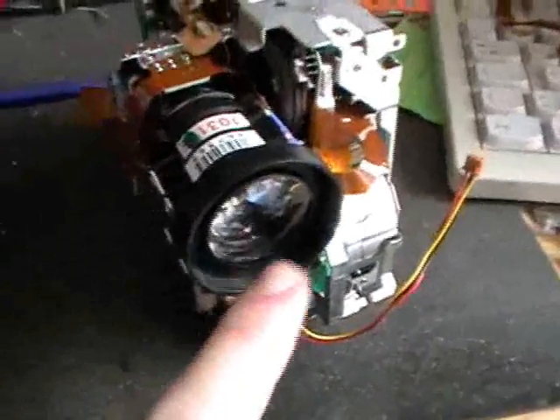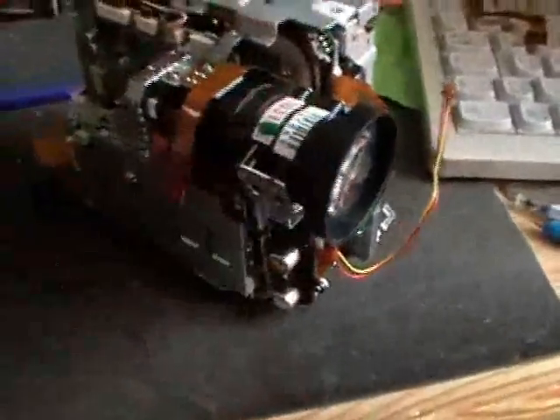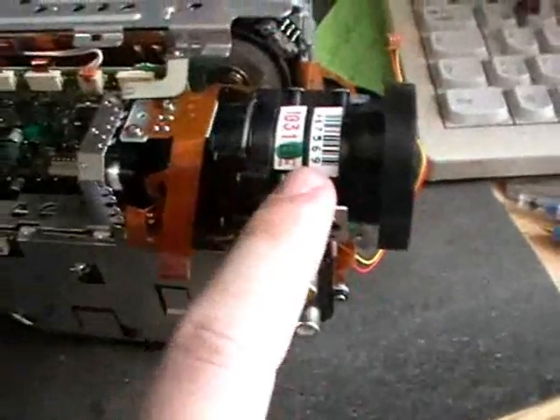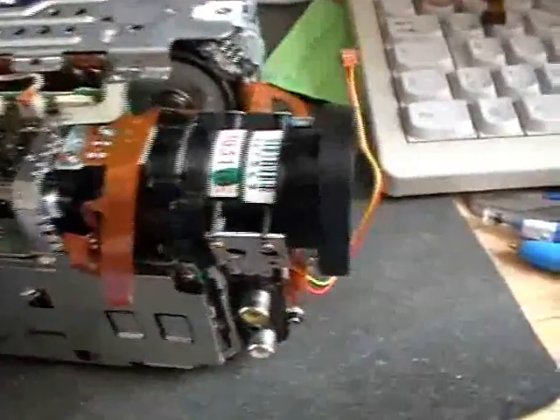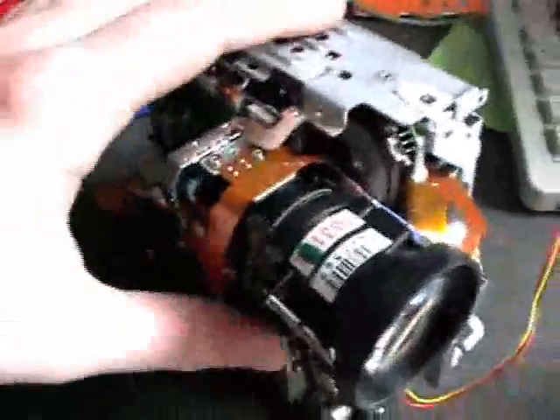This is probably the most important part of the camera — this thing here records the picture. It's all sealed, all inside this block here. I think it also contains stuff for autofocus and zoom and all that — it's probably that part here. Maybe a little motor that drives the lens up and down or whatever.